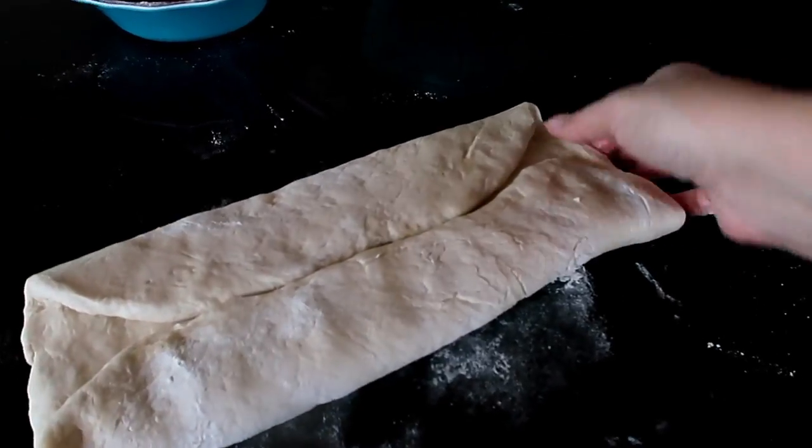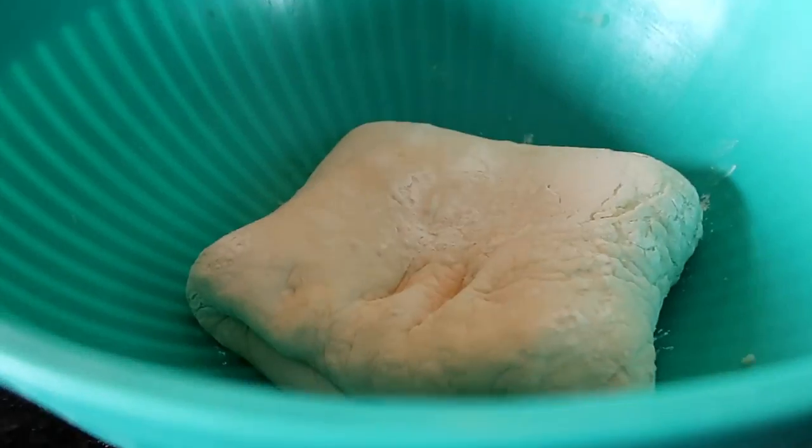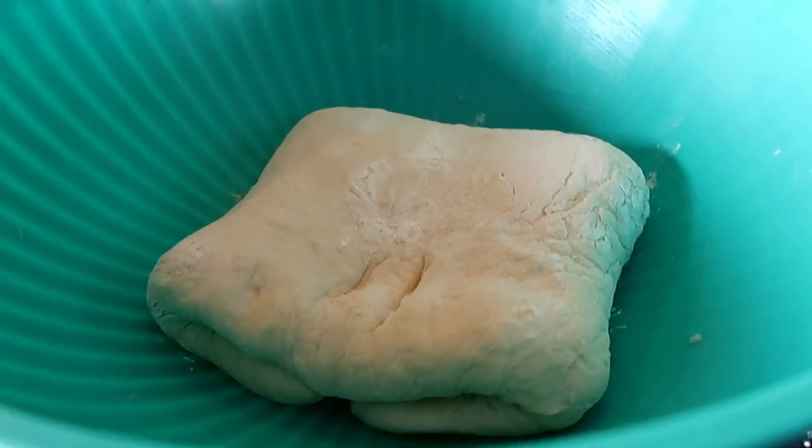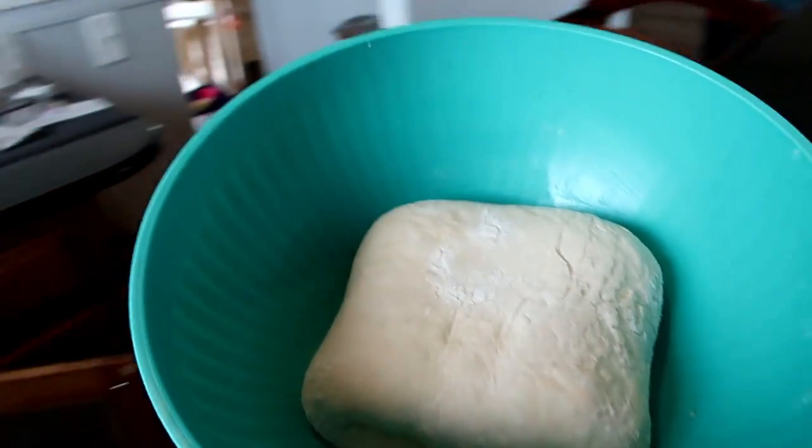We take the top and the bottom and fold it together, and then we let it sit for another entire hour. We are here for rise number two — an hour later, once again, bigger.